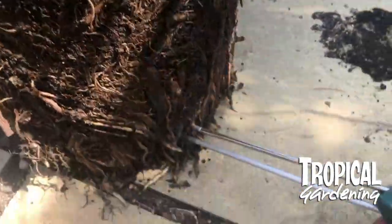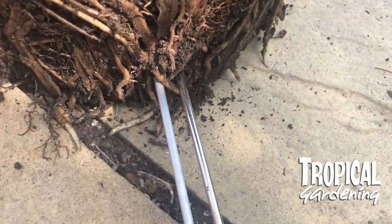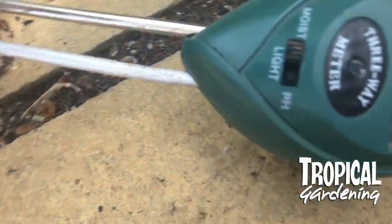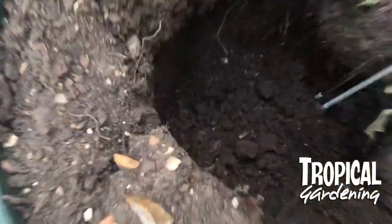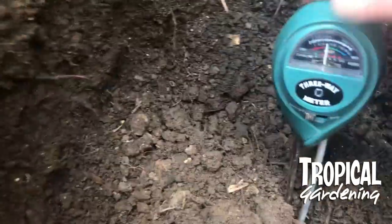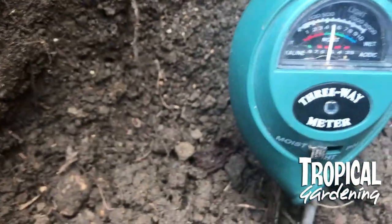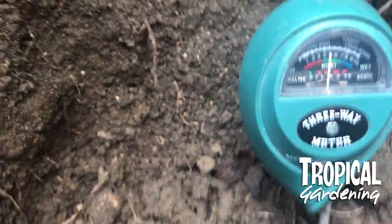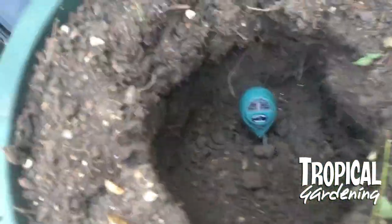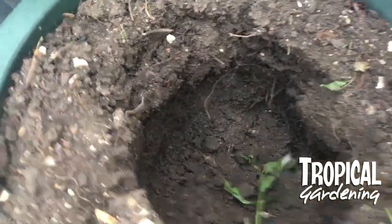I tested the bottom and it was the same. I wasn't quite sure what to do because we had been watering it, but it had been very hot so I'm always worried about over-watering. So I put the metre in where I dug the plant out from in the pot and it said it was moist — right at the bottom it was moist but right at the top it was dry.